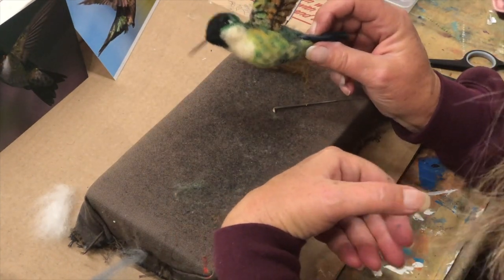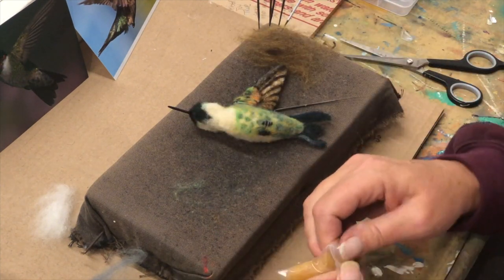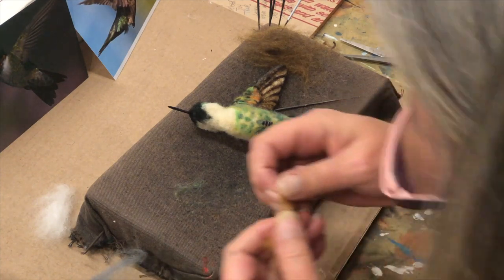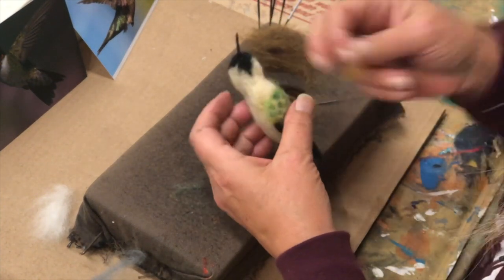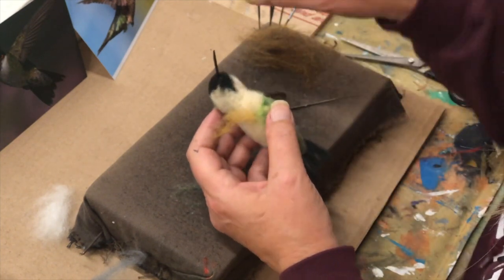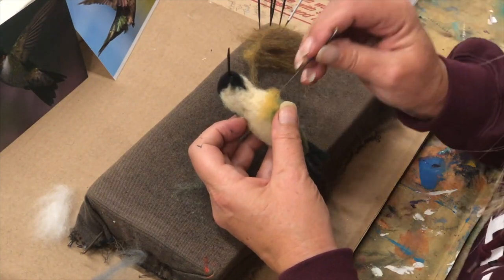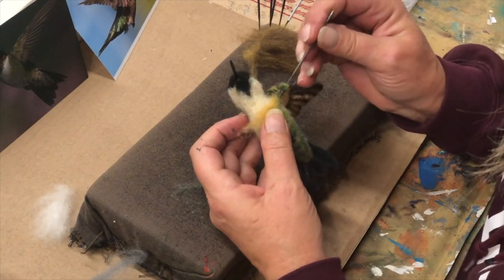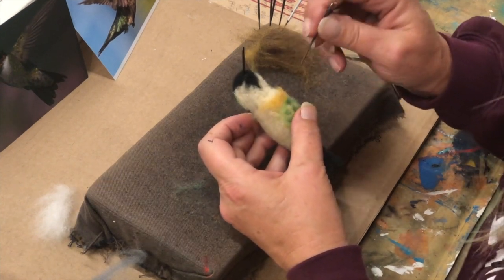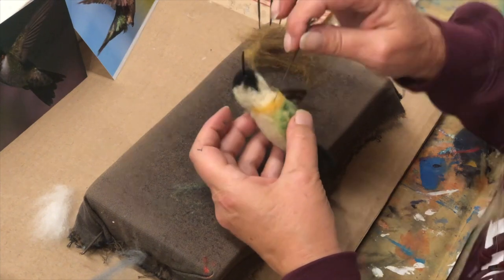Doesn't that look nice? I see a little bit of this here - I'm going to put it in before it turns white. Put a little ochre bib on them. Just going to tuck that all on that side.